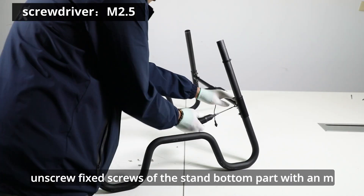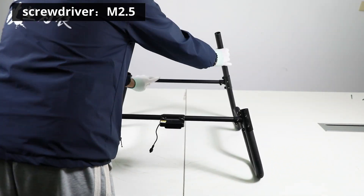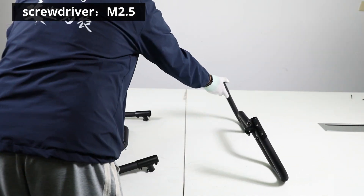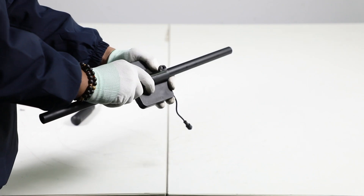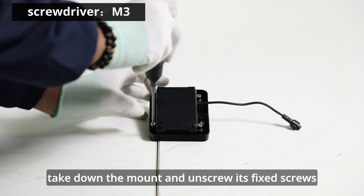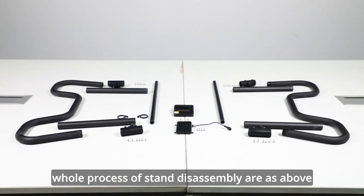Unscrew fixed screws of the stand bottom part with an M2.5 screwdriver. Notice the slide of screws. Loosen fixed screws of radar mount with an M3 screwdriver. Take down the mount and unscrew its fixed screws. The whole process of stand disassembly is as above.